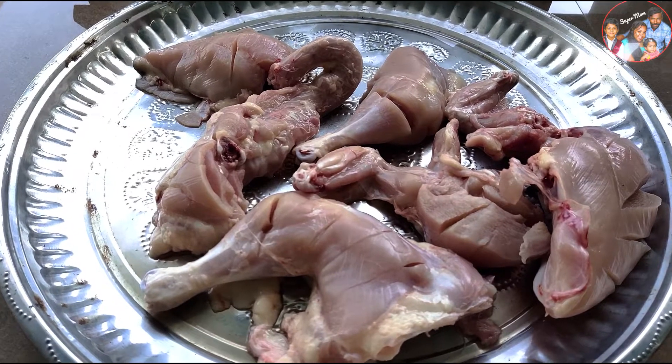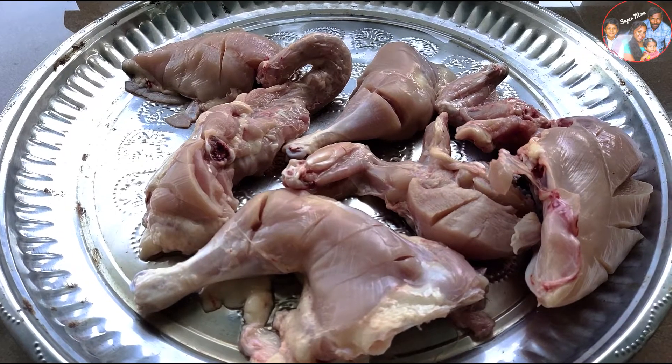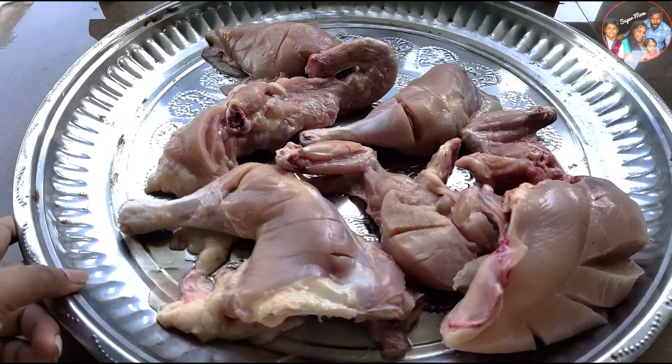We are going to do grilled chicken here. We are going to do it in the oven. I am going to have 2 chickens. It is a very good recipe.